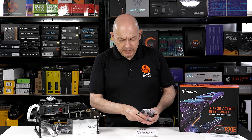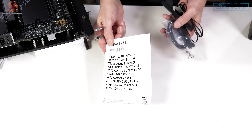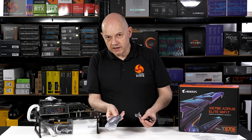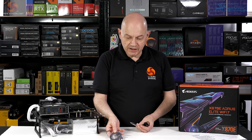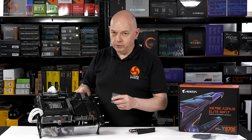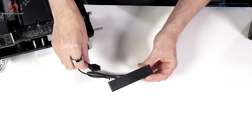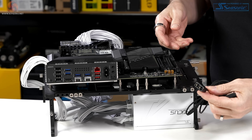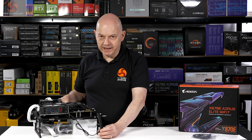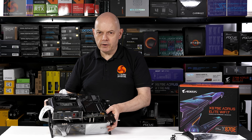One way Gigabyte has presumably cut costs is by including very little in the way of accessories. You get the absolute minimum literature — you need to go to their website to get a user manual. There are two SATA cables, though if you're using M.2 storage, do you even use SATA these days? You also get a clever little dongle for the front panel headers to connect case buttons, and an antenna called Wi-Fi Easy Plug, which does plug fairly easily.